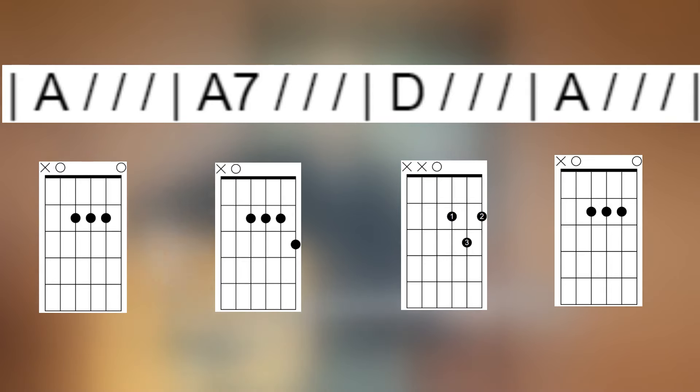And this is a chord progression I want to practice with you. On the screen you can see what I'm playing: A for a bar, A7 for a bar, D for a bar, and then A for a bar. This just repeats as much as you want. So let's play this together — I hope you've got your guitar, I hope you're in tune, and nice and slow.